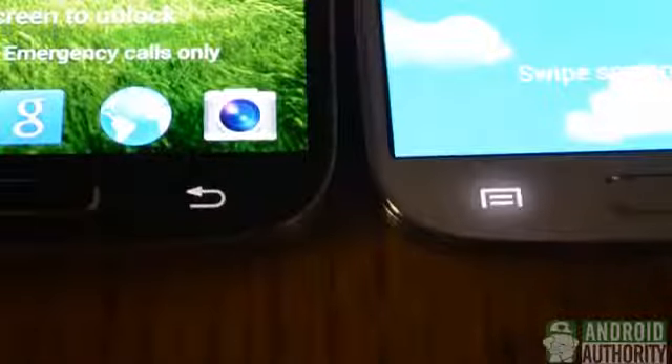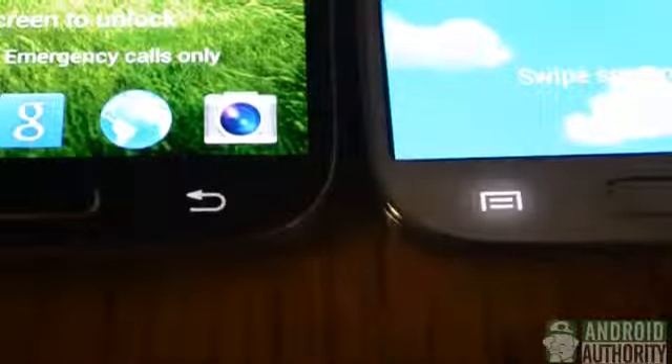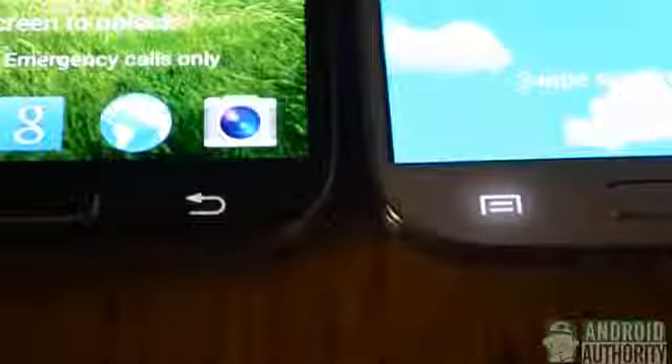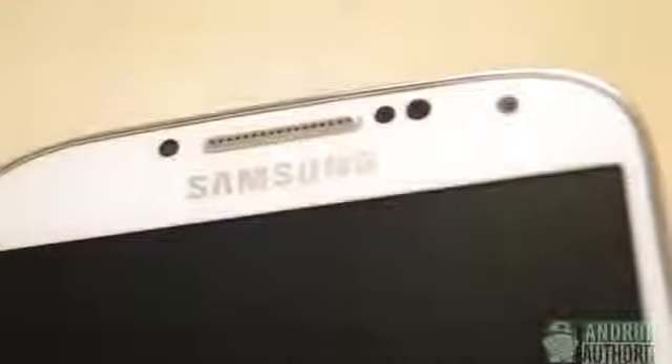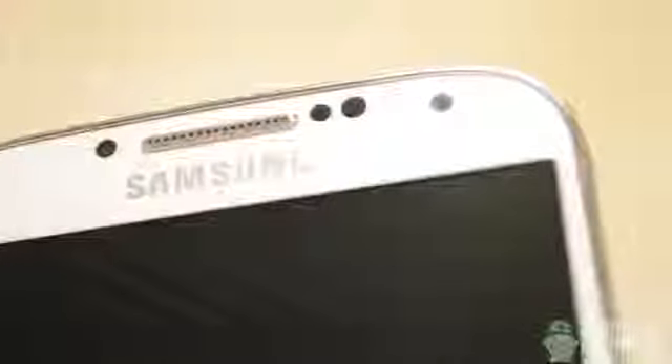Here we have the Galaxy S4s in the dark, and you can see that the capacitive buttons give off light into the body of the white Galaxy S4, while they don't on the black Galaxy S4. The top bezel on the black Galaxy S4 is very impressive because the LED light remains invisible when it's not actually flashing. It's the same on the white Galaxy S4, except you can see the sensors a lot easier, and that may be a turn off to some.